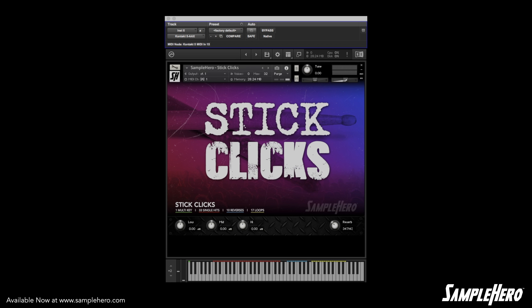Hello my friends, Dan Brown Jr. with SampleHero.com. We're taking a look at Stick Clicks, and I know what you're thinking — these guys made a virtual instrument out of clicking drumsticks.